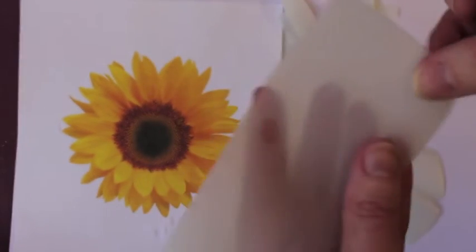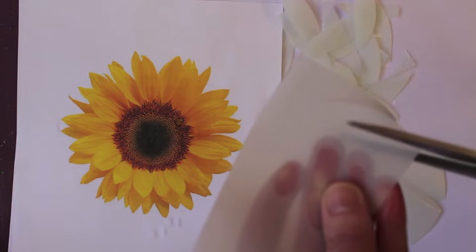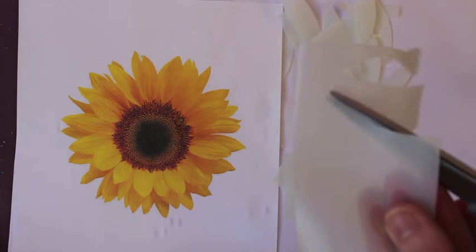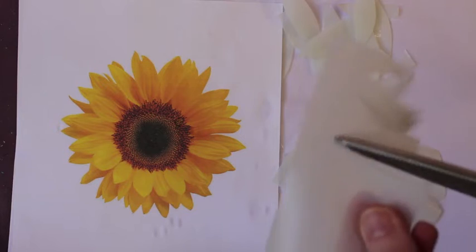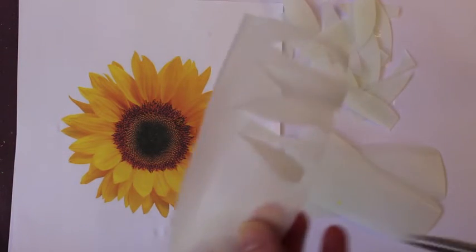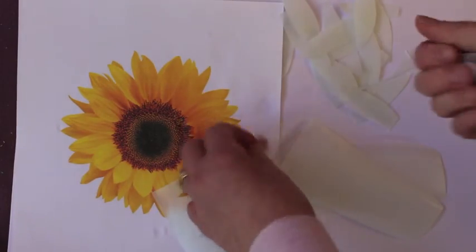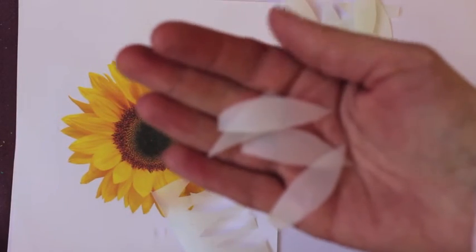Now cut the petals a little bit smaller using the same technique, just cutting some more petals slightly smaller than the previous ones — so they're now about this small. Repeat this process on all the panels.